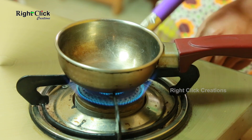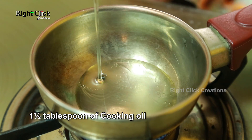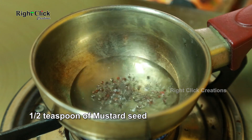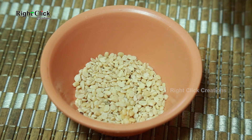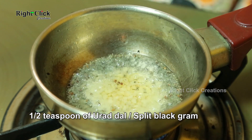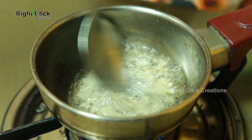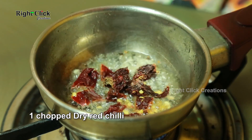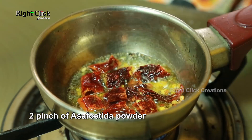For seasoning, heat a pan with one and a half tablespoons of cooking oil. Add half a teaspoon of mustard seeds and half a teaspoon of urad dal (split black gram). Then add one chopped dry red chili and two pinches of asafoetida powder.